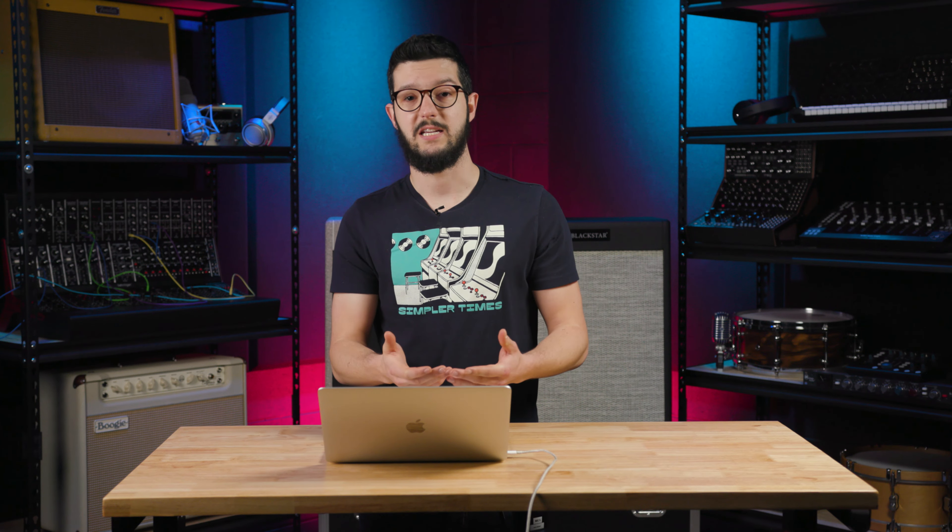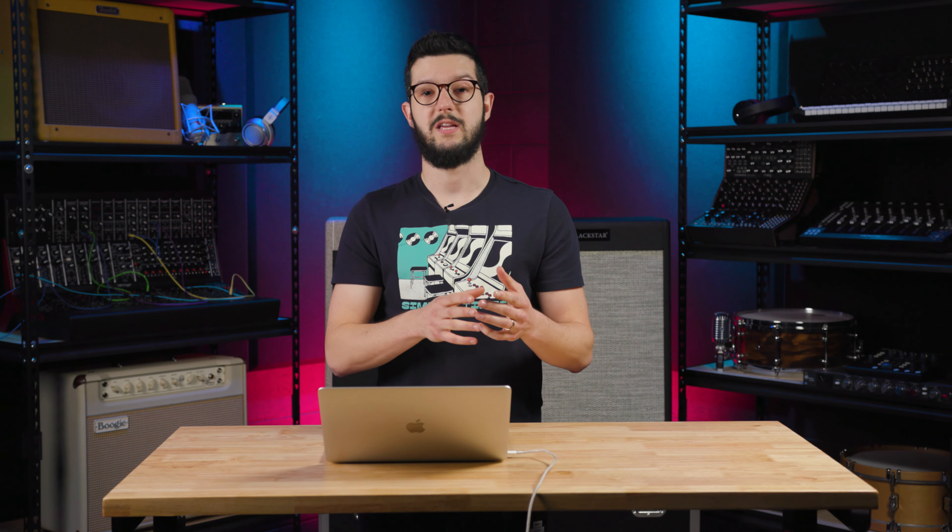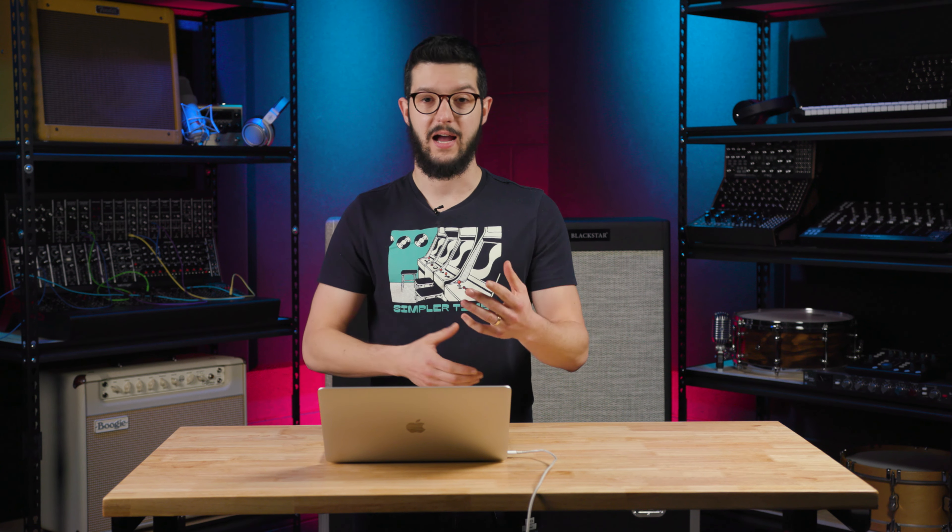Maybe you need to get something for a young musician who's just getting started, or you want something simple to play on for yourself. Regardless, know that these keyboards can deliver for a steal of a price. Also don't forget about bundles for these keyboards that will give you things like the piano plus accessories all in one buy — items like a bench, keyboard stand, headphones, instructional books, and more.